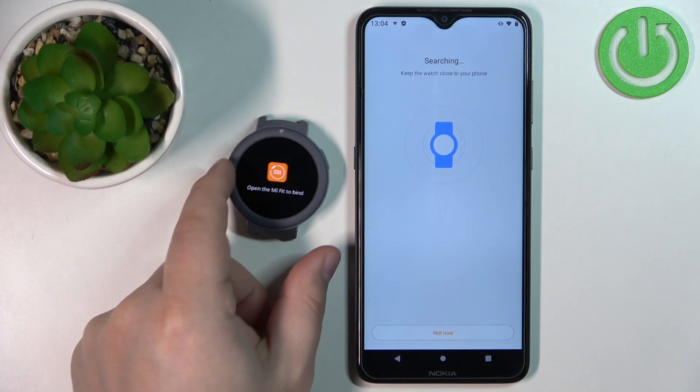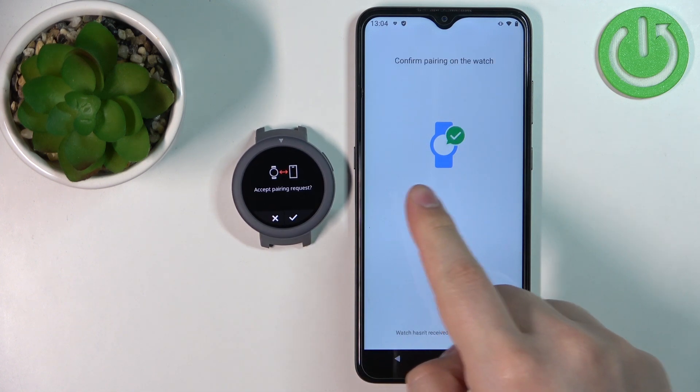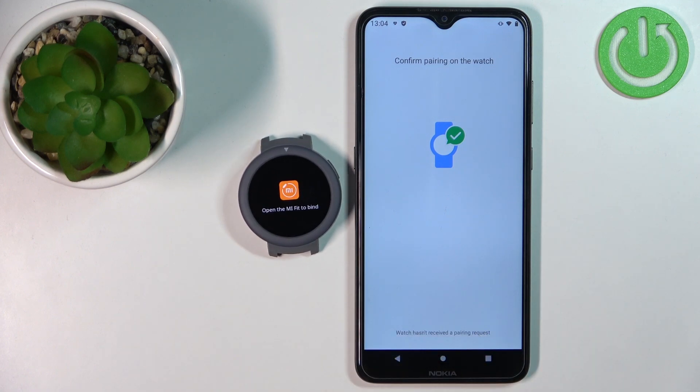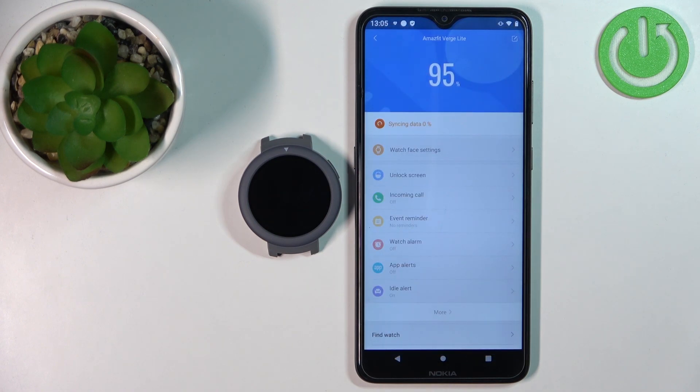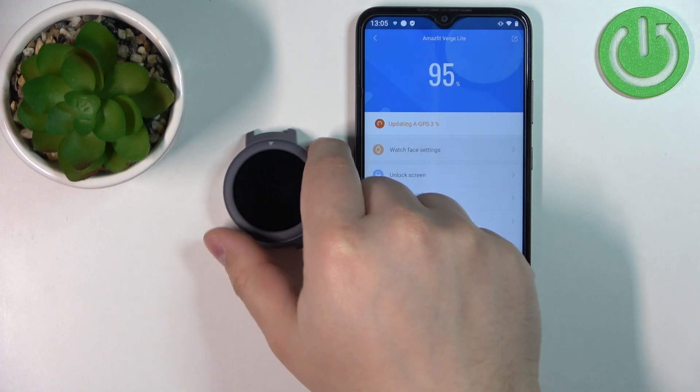I'm going to wake up the screen on the watch by pressing the home button and wait. As you can see, the app detected the watch. Let's tap on the check mark to confirm.